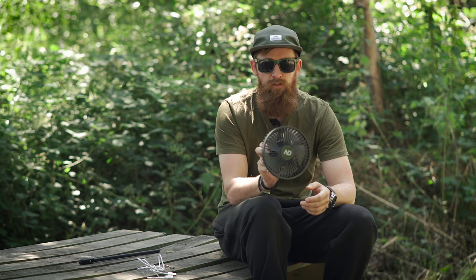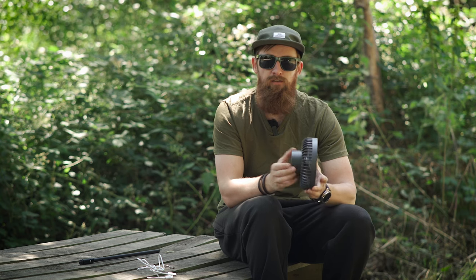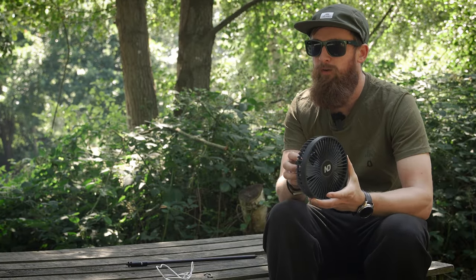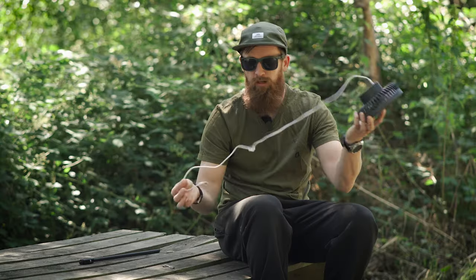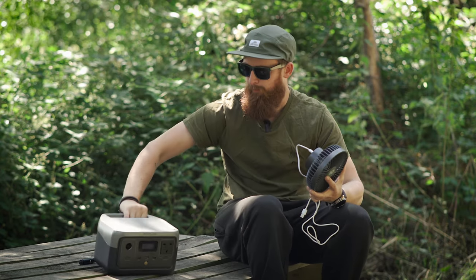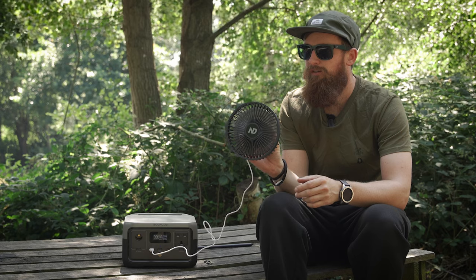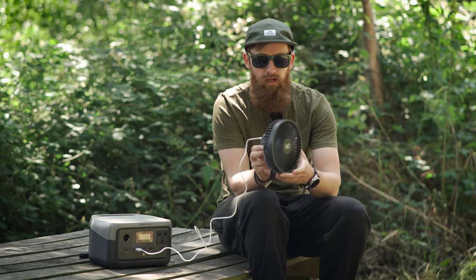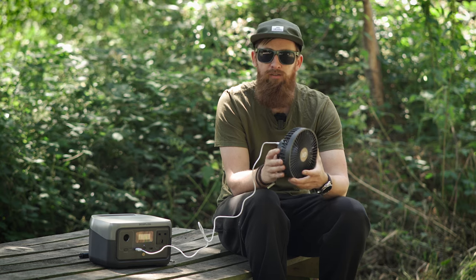Another thing that really impressed me is the built-in battery. It's got a capacity of 4,000 milliamps — your average smartphone runs about four to five thousand, and when you think how much more juice a phone uses compared to a fan, this is going to last a long time. It's USB-C, so no more micro USBs, and it comes with a cable. You can actually use it whilst it's charging from a power bank, so there's no downtime — you haven't got to wait two hours while it charges. That's a really nice feature.